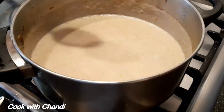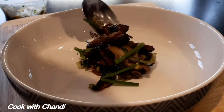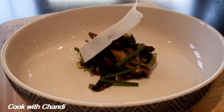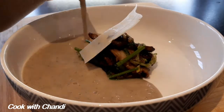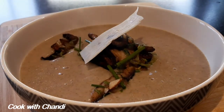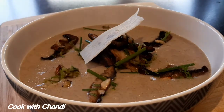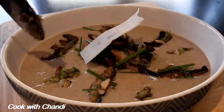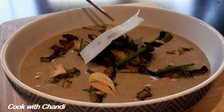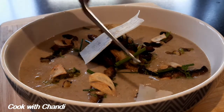Now our soup is ready, we are going to plate it in the bowl. Arrange the garnish in the middle of the bowl along with the parmesan shaving. Pour over the soup and put the rest of the mushroom, sliced garlic, and parmesan. Finish with olive oil and some chopped chives.